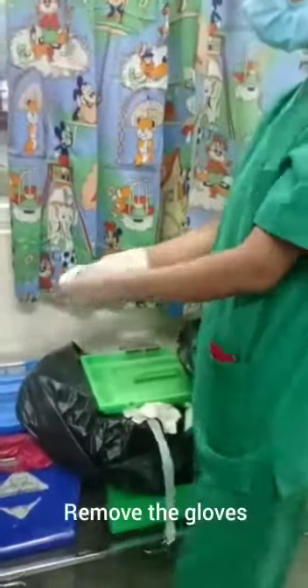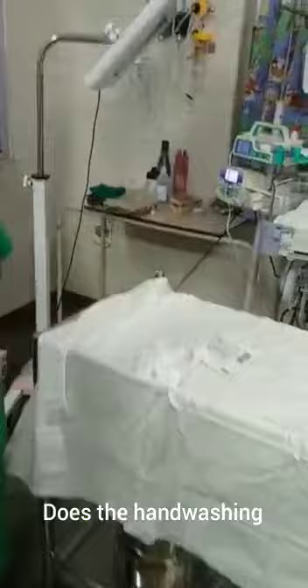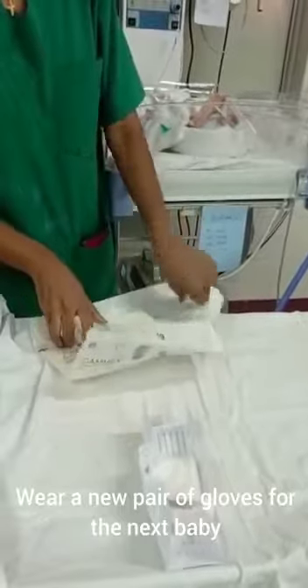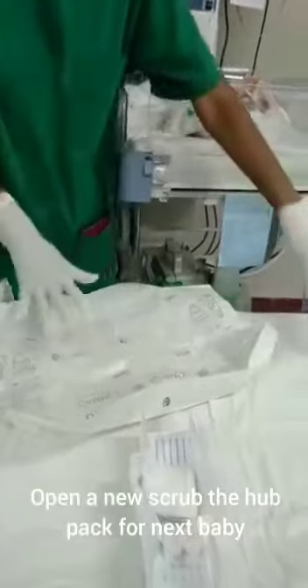The nurse removes her gloves and performs hand washing. She then wears a new pair of gloves for the next baby and opens a new scrub the hub pack for the next baby.